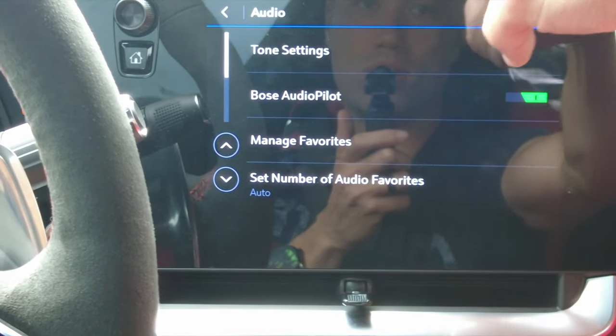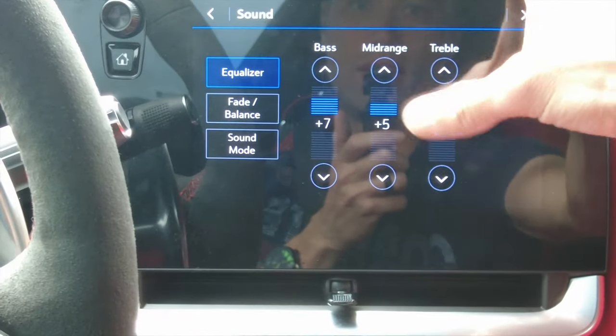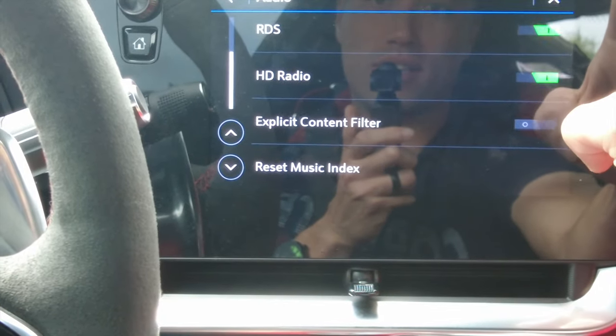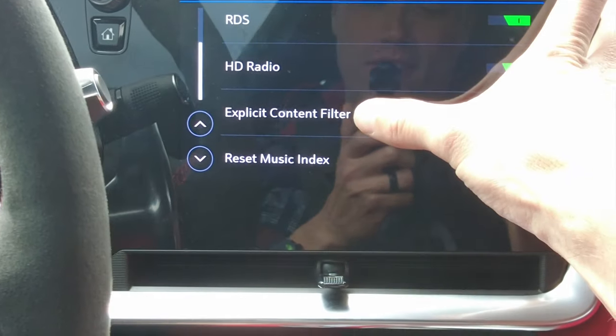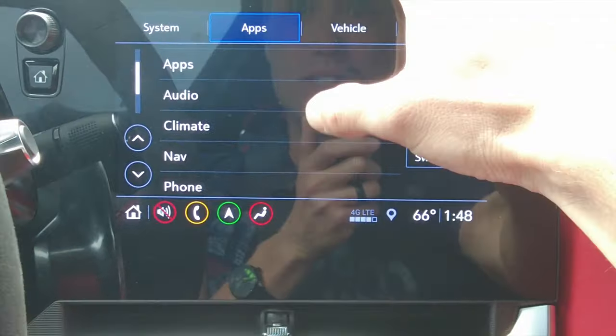There are tone settings and a Bose autopilot option — I'm not sure what that is. In tone settings you can go in and change your tone. There aren't a lot of explanations for a lot of this stuff, so we kind of have to look it up.